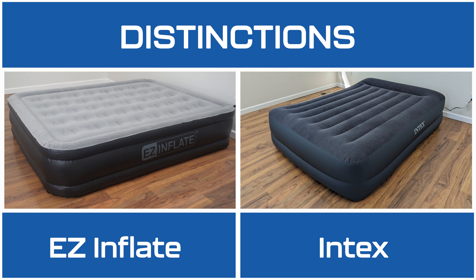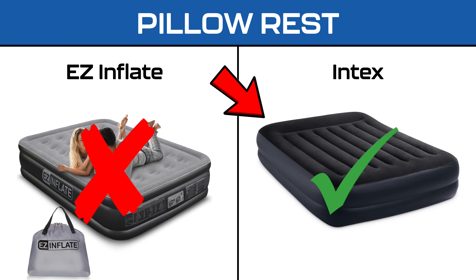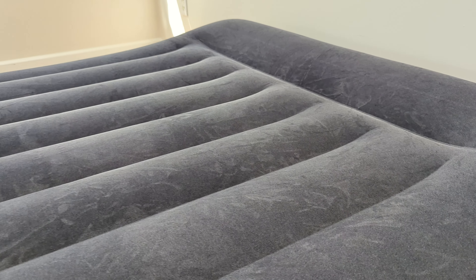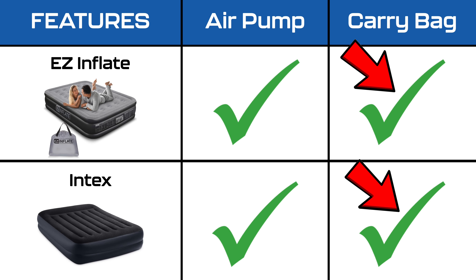Although the mattresses share similarities, there are distinctions. The Easy Inflate is waterproof, contrasting with the Intex, which is water-resistant. Unlike the Easy Inflate, the Intex features a built-in pillow rest. Additionally, the Intex stands half an inch taller than the Easy Inflate. While the Easy Inflate boasts a flock top for added comfort and durability, the Intex offers a velvety top for enhanced comfort. Both mattresses come with a built-in air pump and carrying bag for added convenience.